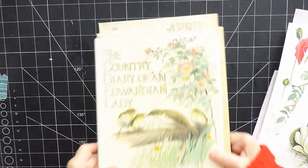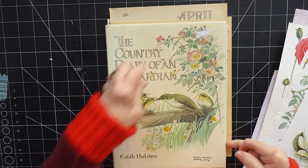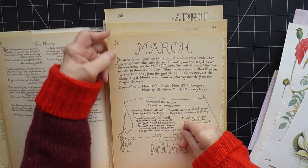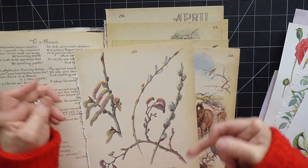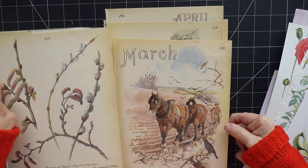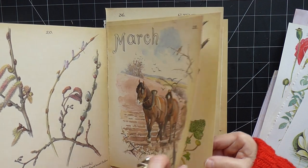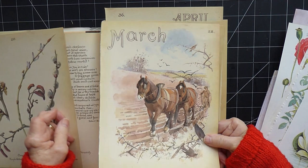Now I've got the Country Diary of an Edwardian Lady by Edith Holden — we're all familiar with this beautiful book. I had the idea that since I'm doing three signatures and it's a spring journal, I could open each signature with the words March, April, and May — not that everything inside will necessarily be just March or May flowers, but I thought it would be quite nice to divide the signatures into the three months of spring.